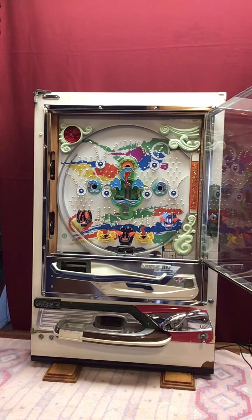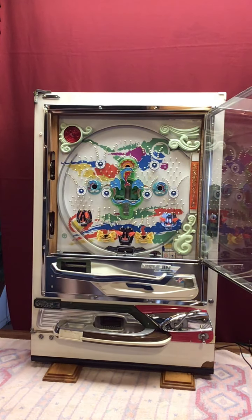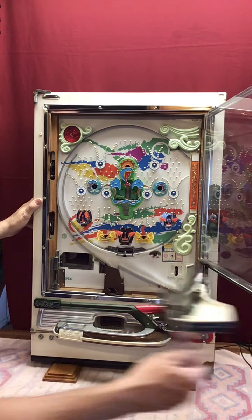So — new play field, everything's been replaced. This is a really cool center attraction, I really like it. I'll show you what it does when I get the machine loaded up so you can see how nice and clean it all is and everything is good to go.